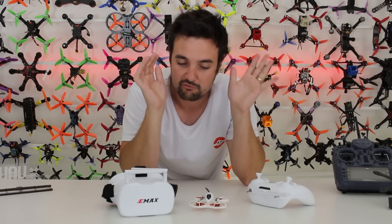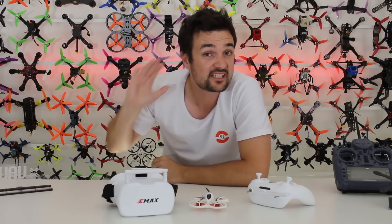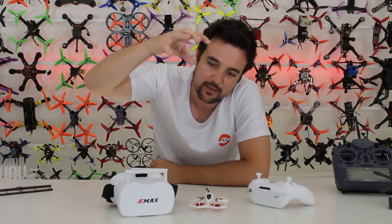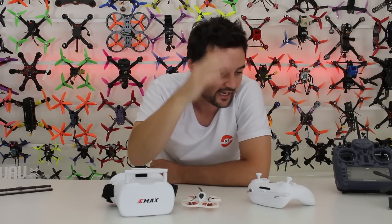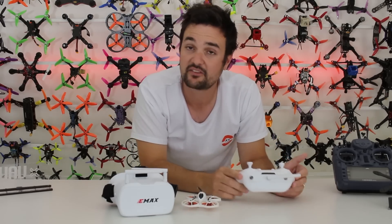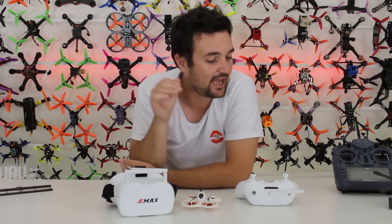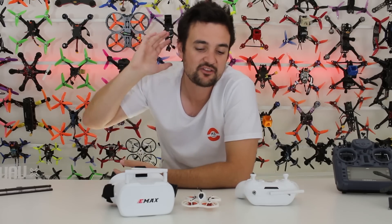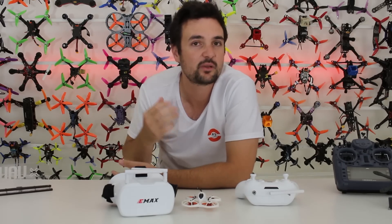This is hands down the best beginner kit you can get. We've got some really high-quality kit here for only $165, which is insane — and that's US prices as well. We've got goggles, a Tiny Hawk, and also a radio that actually fits nicely in your hand. What Emax is offering is ridiculous levels of fun for an absolute budget beginner entry price. There is no better time, no better kit to jump in and experience the fun of FPV, especially with mates.